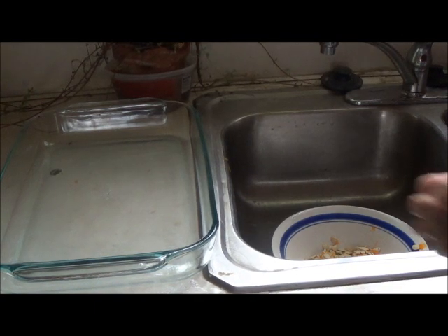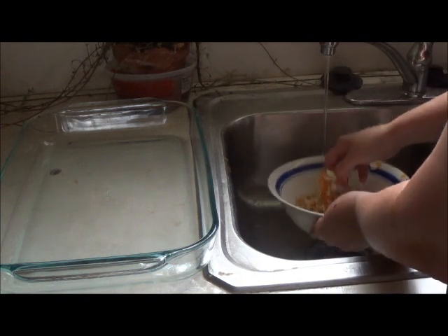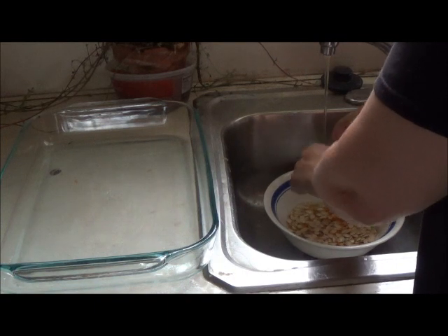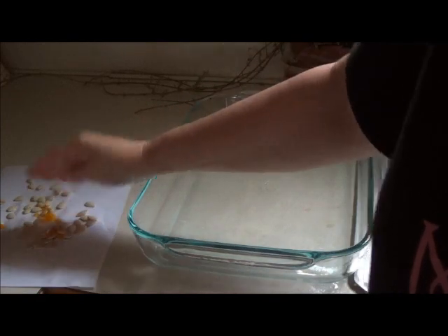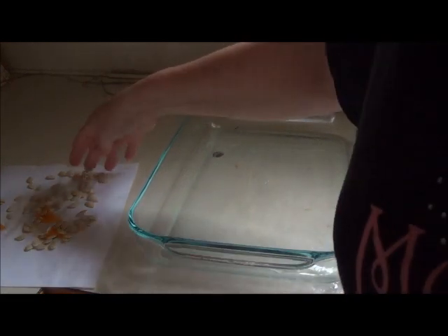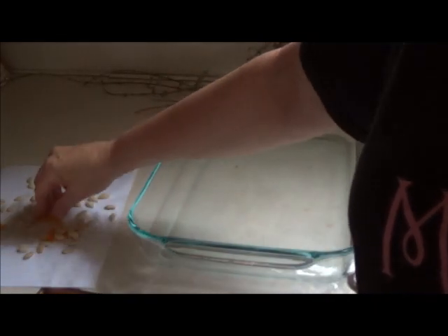Back to those pumpkin seeds. I think I'm going to keep some of them, see if I can plant them and if they might grow next year. Let those seeds dry out, and just leave them alone. Next year maybe I'll try planting them. Keep them out in the air so that they don't get moldy, because that's a possibility if you're not careful.